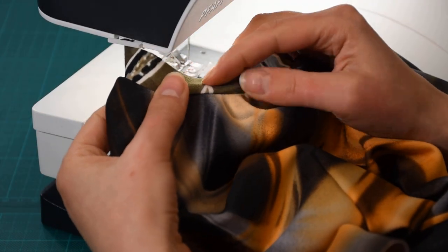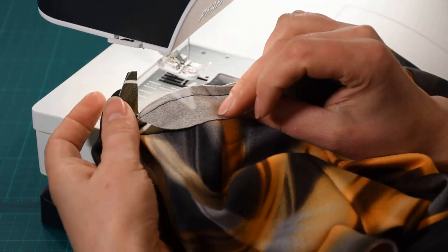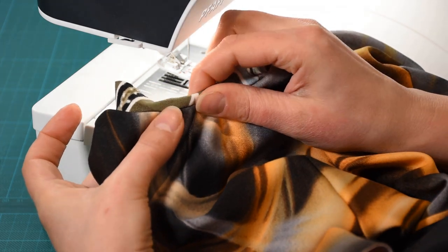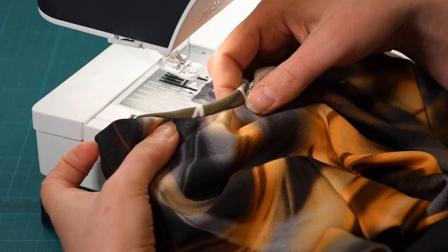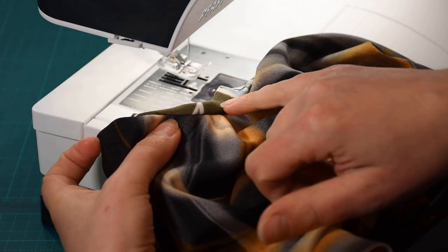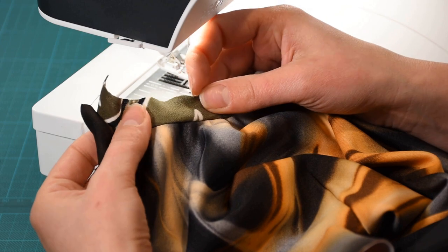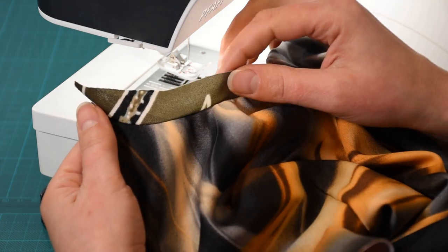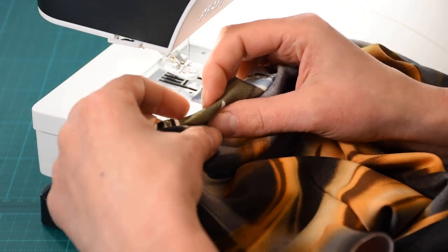The next step is to give this a good press. So this is the binding and this is the garment — we sewed them right sides together. Now we need to take the binding, wrap it over the seam allowance to the inside, and then you have your keyhole. For the next step you can choose either stitch in the ditch or topstitch. On one of my tailored dresses with a piqué structure I chose to topstitch, and on this one with the crepe I stitched it in the ditch because that worked better for the fabric.